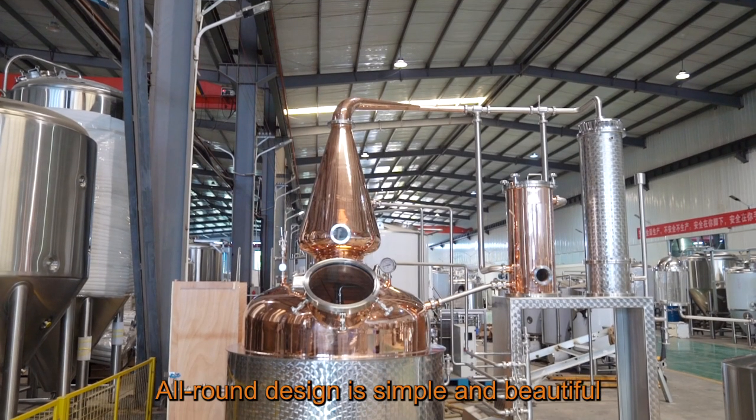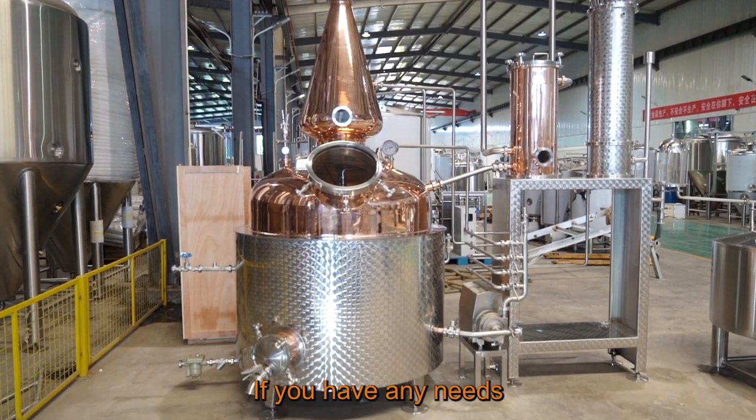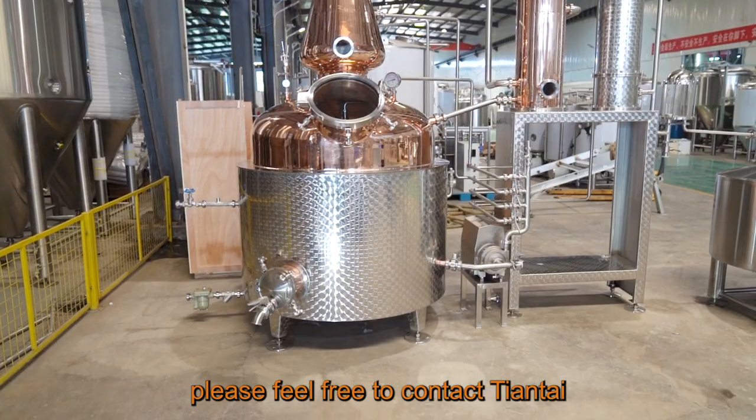The all-round design is simple and beautiful, offering brewing flexibility. If you have any needs, please feel free to contact Tiantai.